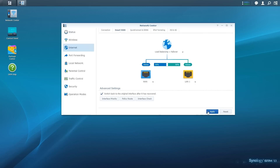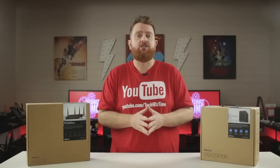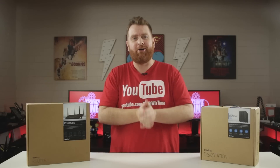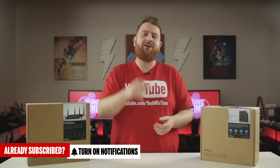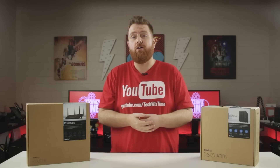Now if everything is all set up, click on the blue Apply button and your internet connections will now be load balanced. There's so much more you can do with a Synology router, so if you've got any suggestions for future Synology videos, leave a comment down below. Consider subscribing to TechWizTime to see more Synology and technology videos, and click the bell icon to get instant notifications of new videos. Like and share this video if you enjoyed it.